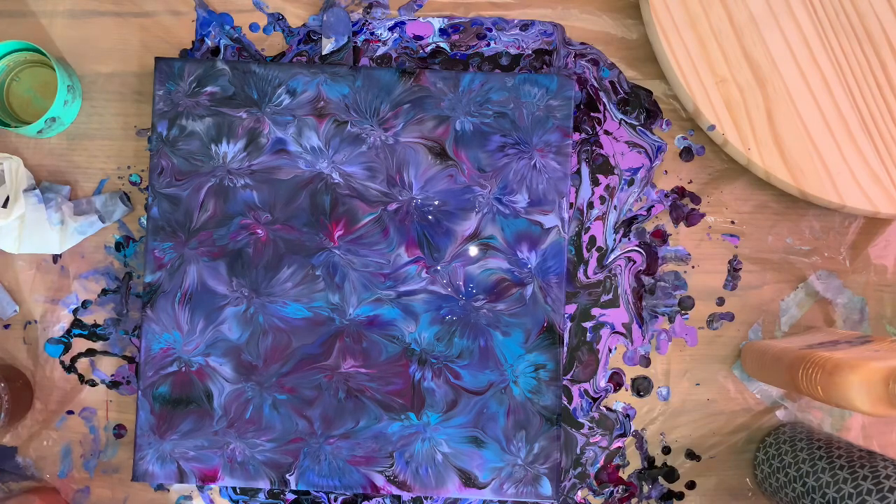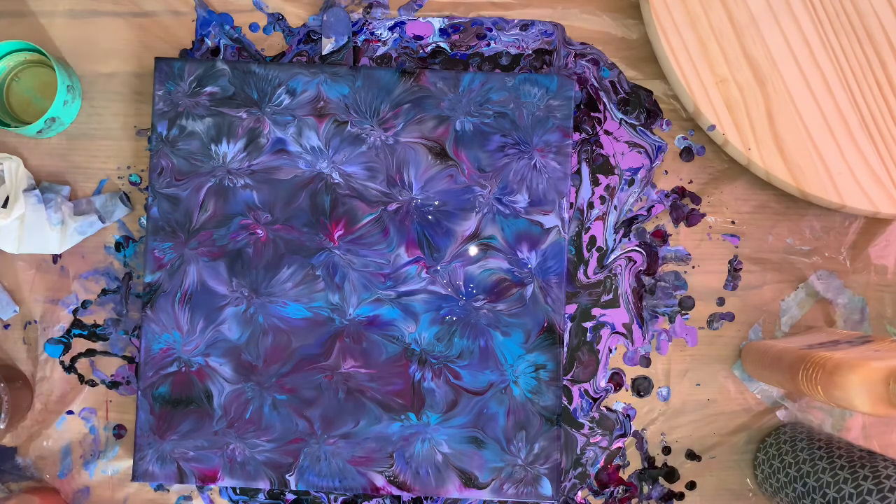Earth tones. They're all mixed with two parts Floetrol, one part paint, and a little bit of water. That's it. Here we go.